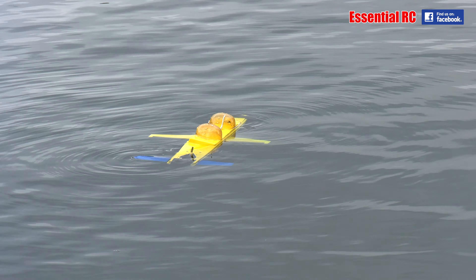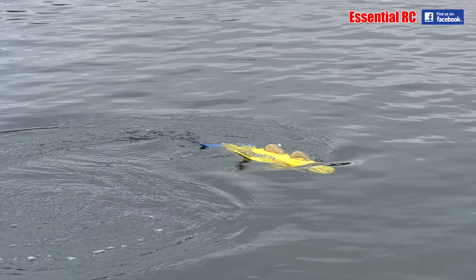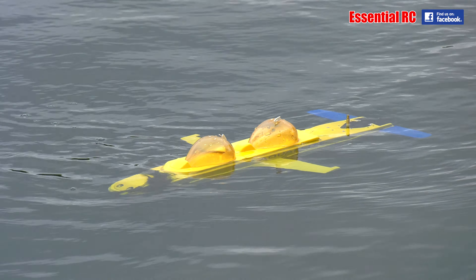Has it picked up some weed? It's losing signal. I don't understand why it's losing signal here.